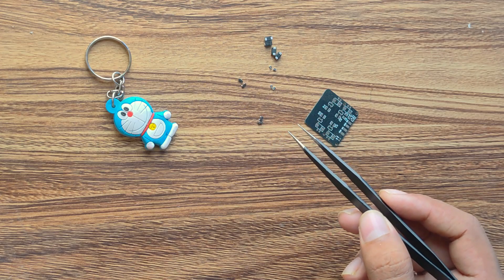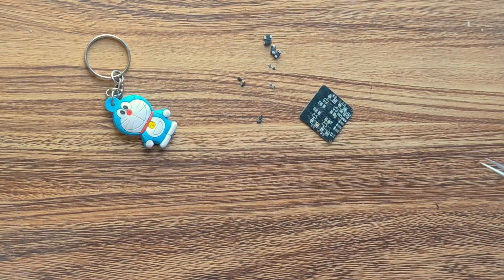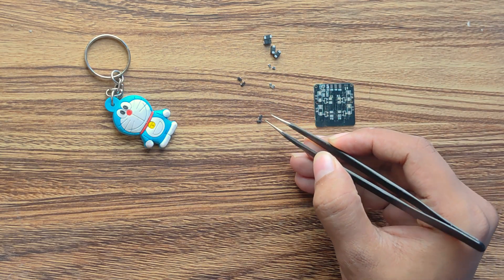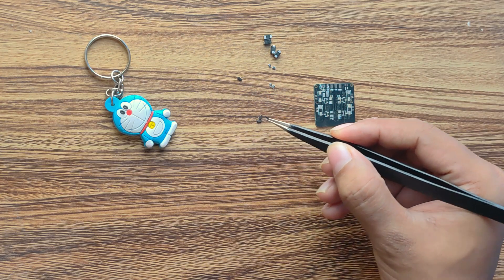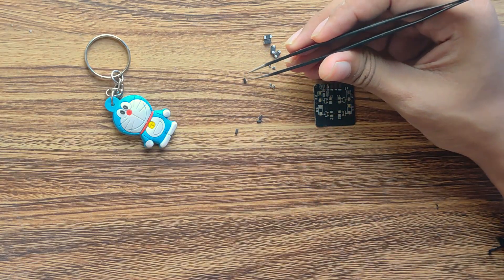In this part, I will be soldering all the components on the ESC. It might be a bit tiring to watch but I have added it anyway. I have used a little bit of flux on the PCB so that if I place all the components on the PCB itself, they will not fall off while heating.